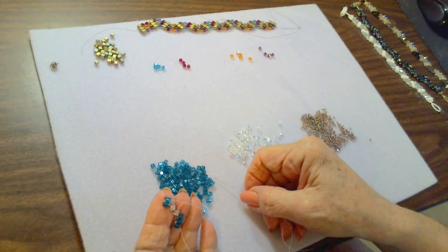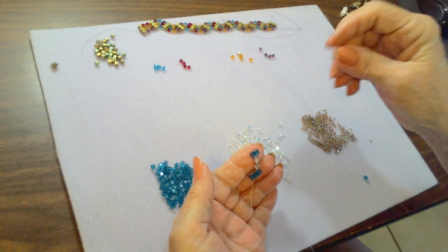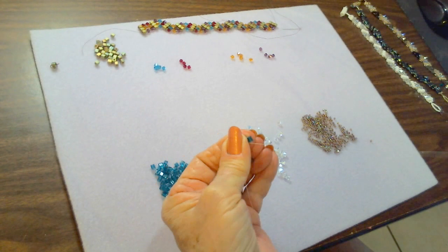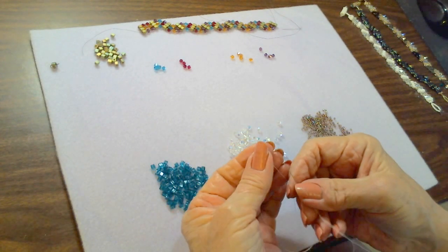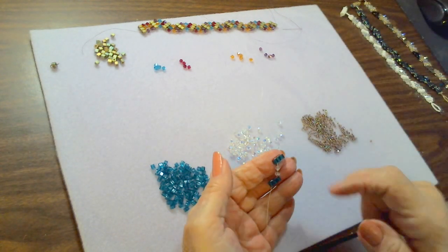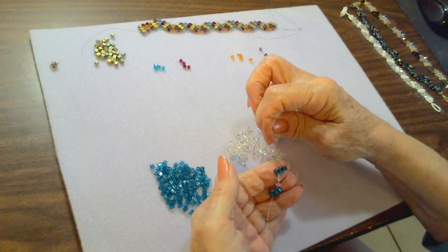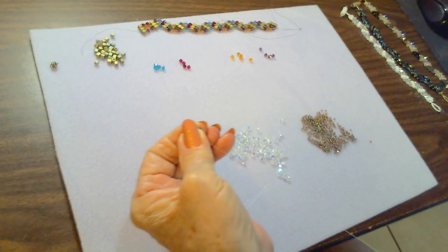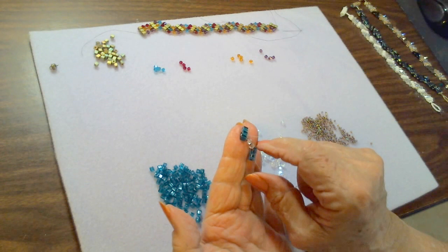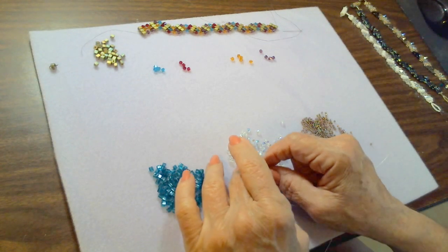Pick up a third cube bead. Coming out of the bottom of the second cube bead, go back through the top of the second cube bead and pull so it's sitting right next to the other two. Go back up through that last cube bead we just added, and here — because we want to be in the center — we go back down through the middle of that bridge. Now we're coming out of the middle cube bead and in position to fill in between the bars.